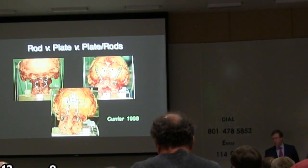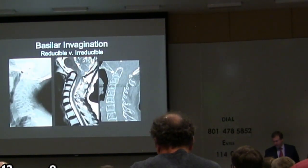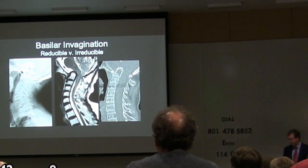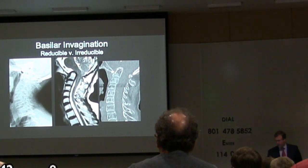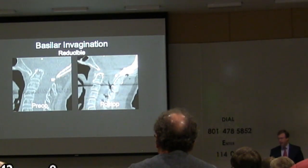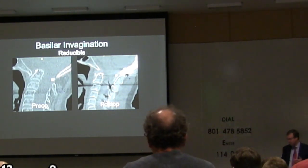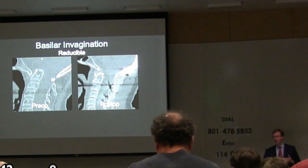Brad Currier gets a lot of credit for doing the work that helped move us from home-bent plates to purpose-built segmental rod-screw devices. In the study he published, it was the first opportunity to look at a plate that actually attached to the midline of the occiput. As those products became available, it empowered us to take a case like basilar invagination with severe myelopathy, figure out how to put the skull back where it belongs, and hold it there with high reliability resisting movement in three dimensions — something we never could have done using the old methods, where the skull would just settle back down and rods would slide through the wires.